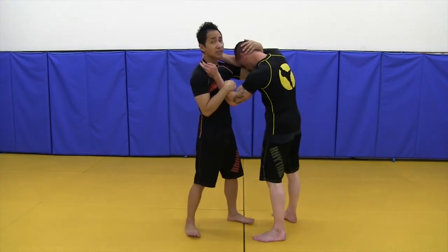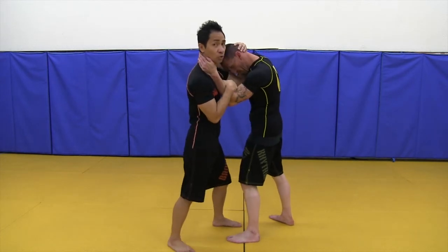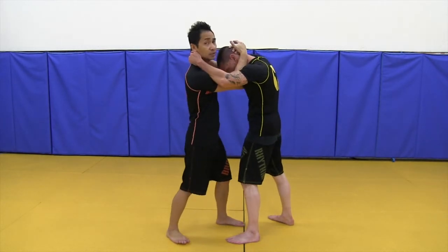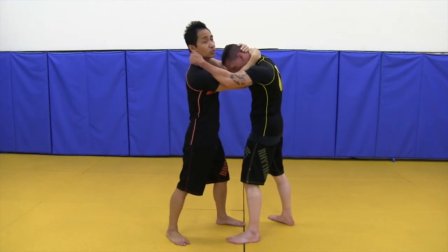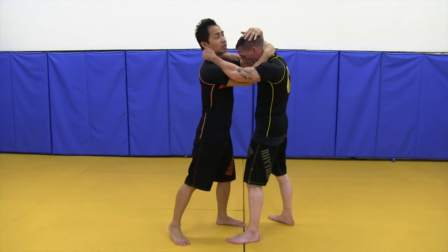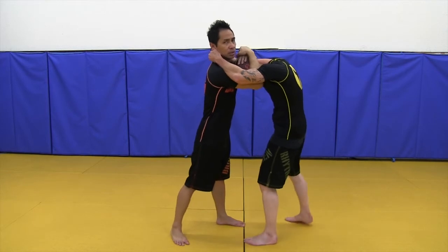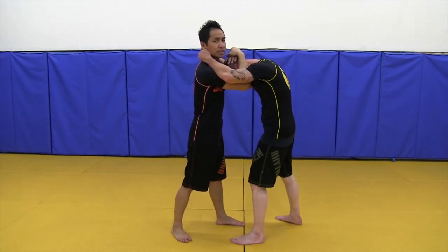So when we're clinching, I'm trying to bring my arms inside to control — I'm trying to bring my hands inside. One is okay, two is better. When we're pulling the head down, we're not just trying to pull the neck because the neck is strong — he can pull his head up. You go up here on the head, right here, and you pull down. He can't pull it back up, so now he's in trouble.